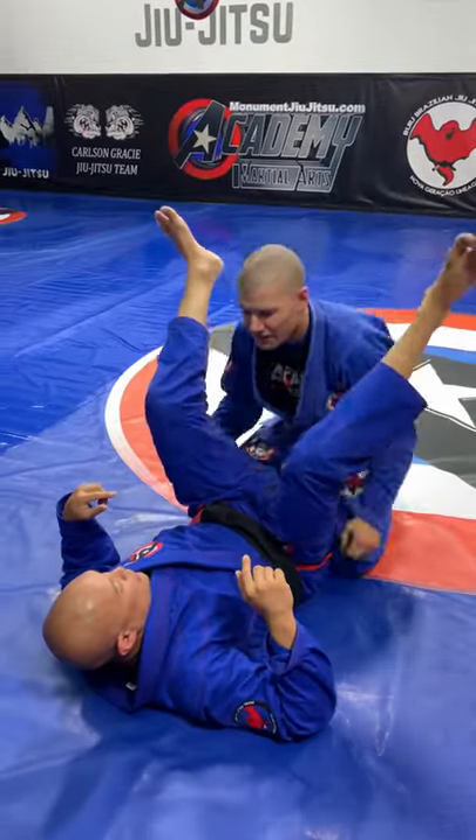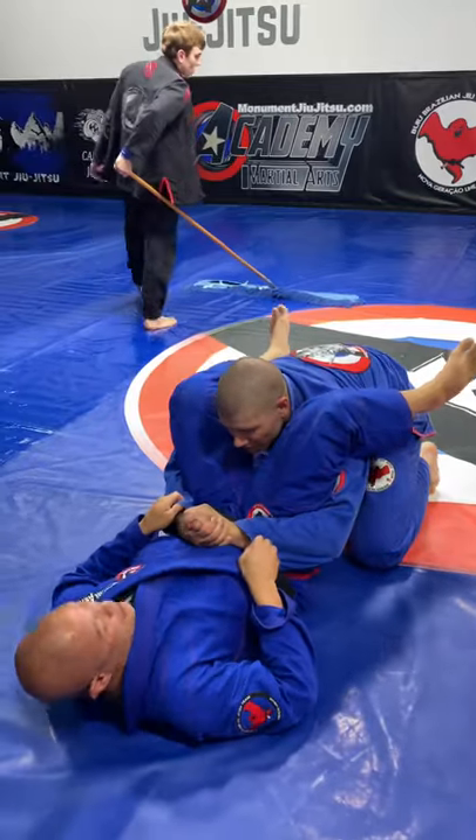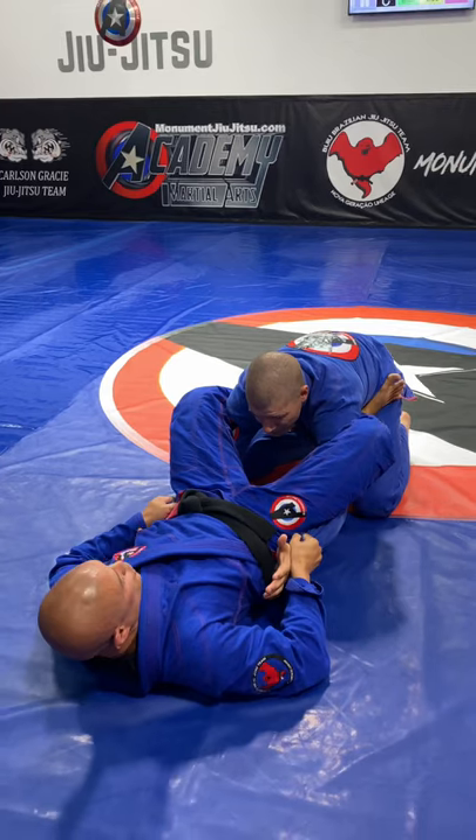Alright guys, another attack from Double Unders when someone's trying to pass you. You're going to shoulder walk so you can spread apart his arms. I'm going to break apart his arms. Heels go to his hip, so I have a lot of control here.